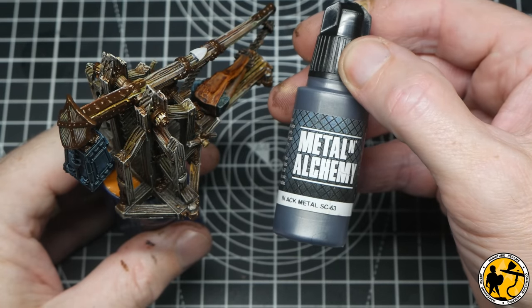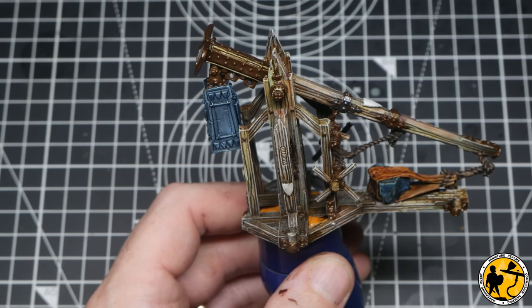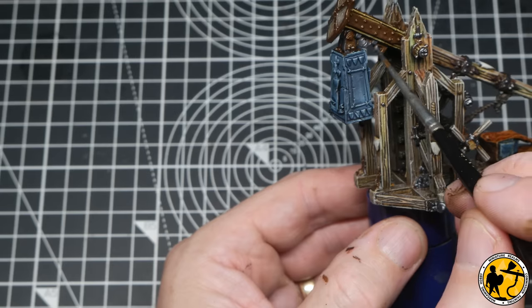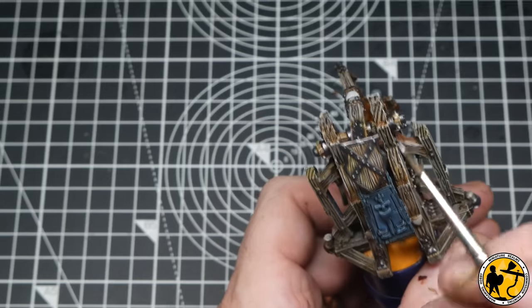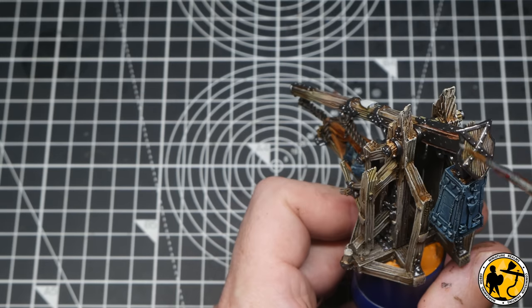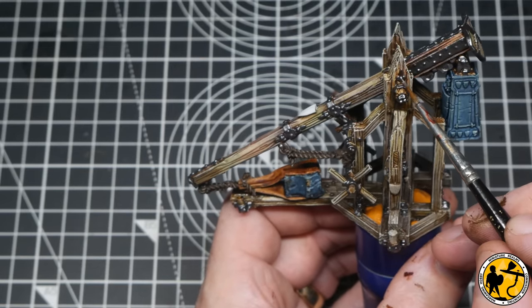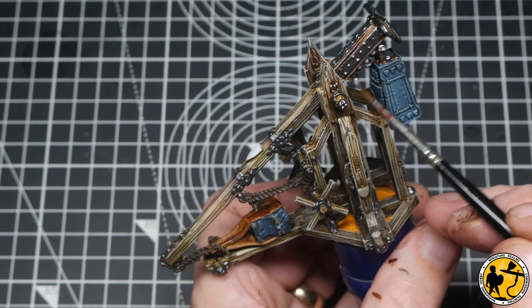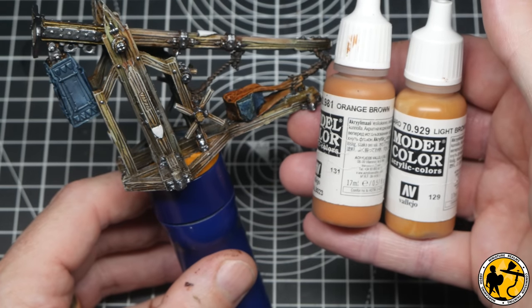Now I turn to Scale Color Black Metal for the next layer, doing a heavy coat over the top of the Decayed Metal, just leaving a little showing through to help with that aged look. Working my way around the miniature covering all of the areas. For the highlight I'm using Game Air Silver — these are my three go-to metallic paints. I'm adding slight overbrushing in certain areas picking out highlights. This will all be dulled down with an oil wash, so it doesn't matter if it's a little off. I just want to build some lighter tone from the start so it blends better with the oil wash on top.